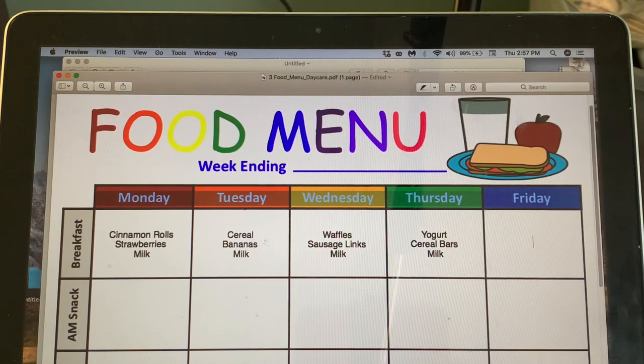And Friday let's do pancakes — we can do those in the microwave. We already had strawberries, so maybe blueberries, with milk.